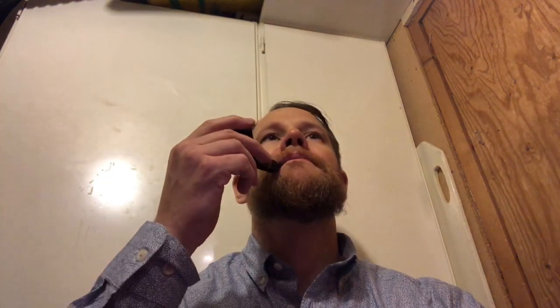Straight out of the tin, just the first light — I will enjoy this tobacco for sure. Andrew said this is one of his favorite light English blends, and I fully agree — this is a really nice smooth smoke, and I haven't even heated up the pipe yet.